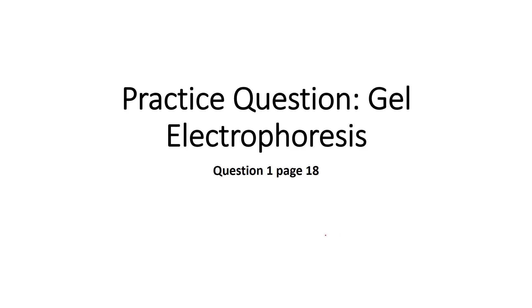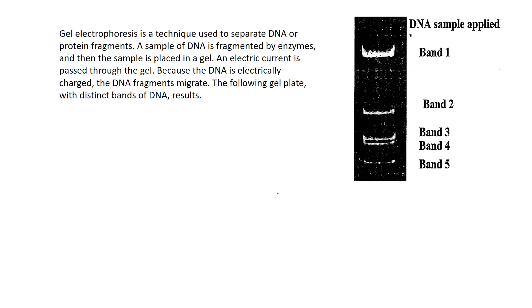This is a practice question — a typical diploma-type question you can encounter on gel electrophoresis. Make sure you know this well because you may potentially be asked about different techniques for analyzing DNA, and this is certainly one of them. This is question one on page 18, a sample diploma-type question looking at banding patterns and distinct DNA fingerprints.